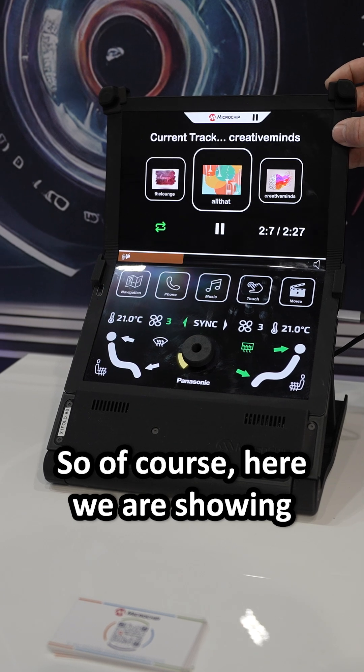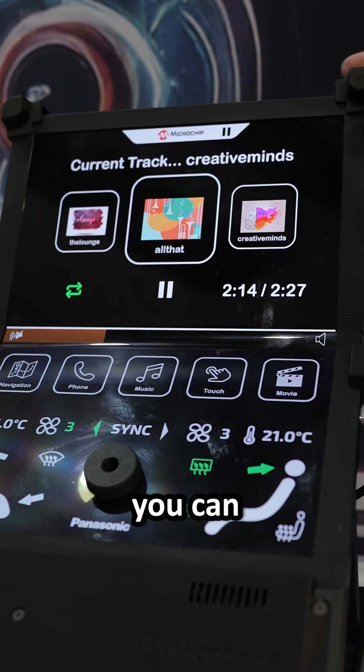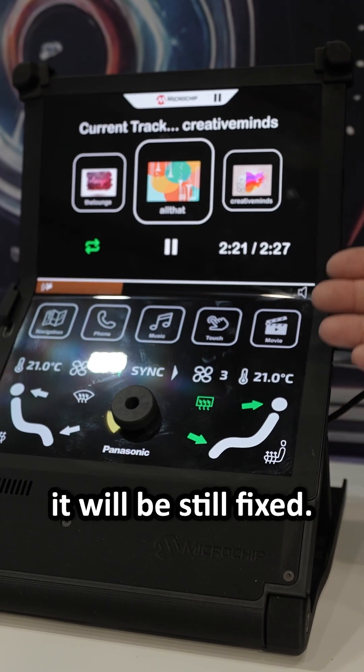Here we are showing a typical infotainment type of application. This is done on thin on-cell touch OLED. You can do a flexible and foldable display, but we think in automotive it will still be fixed.